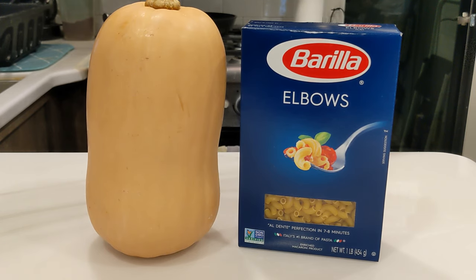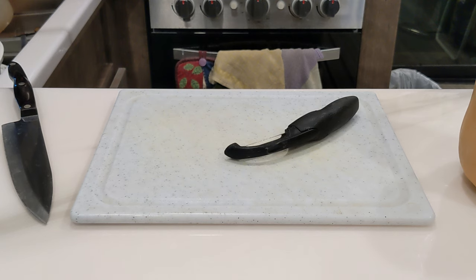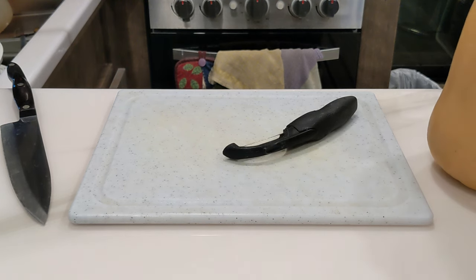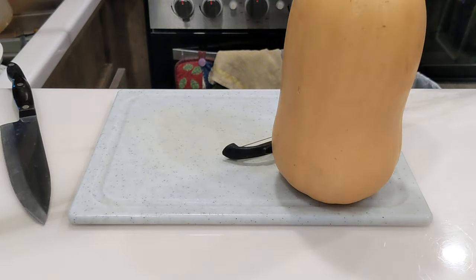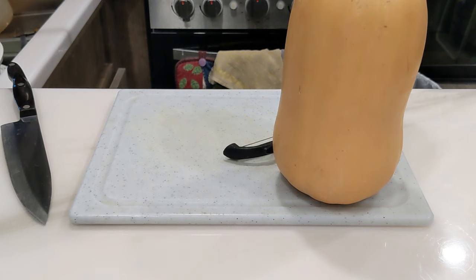Welcome everybody, today we'll be making butternut squash mac and cheese in our Ninja Foodi Smart Lid. There are quite a few steps involved here so let's go ahead and get started. First thing we're going to need to do is split, peel, and seed this butternut squash — quite the process, but worth the effort.